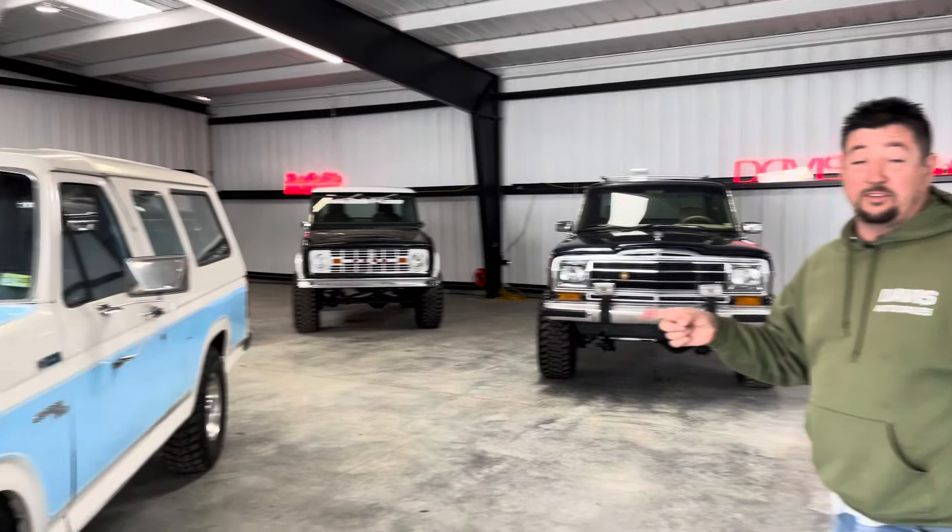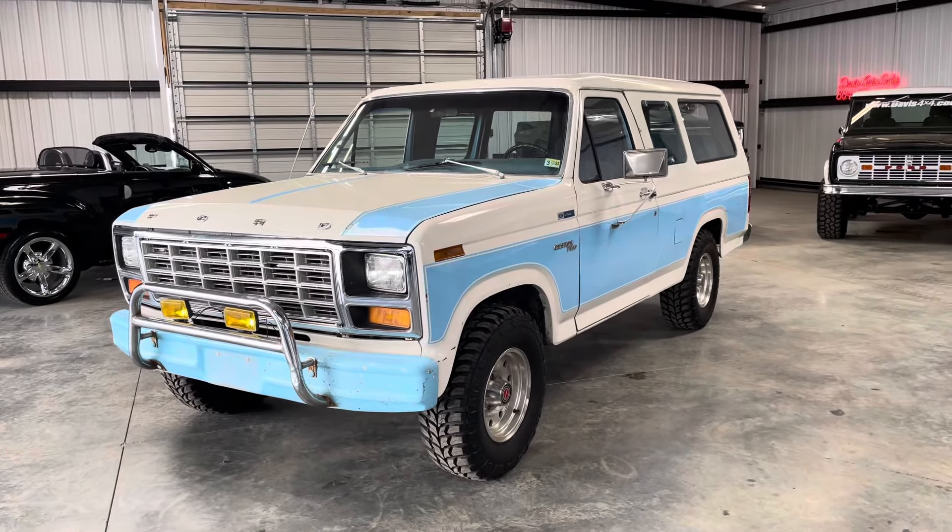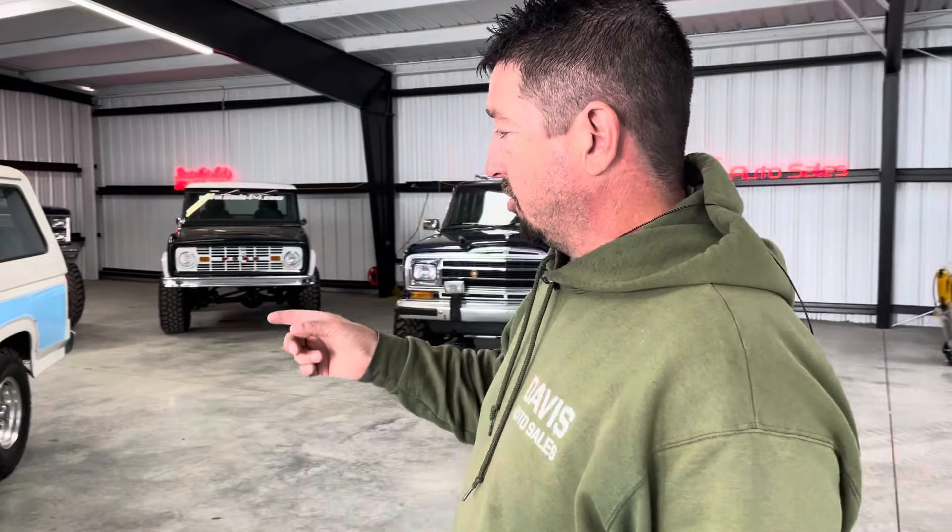All right guys, welcome back. Davis Drives, Davis Auto Sales in Richmond, Virginia. So my main focus today was on this until I finally walked over here and my guys had a whole bunch of different stuff laid out. But this crazy Bronco slash Excursion custom thing has been getting a crazy amount of attention online.